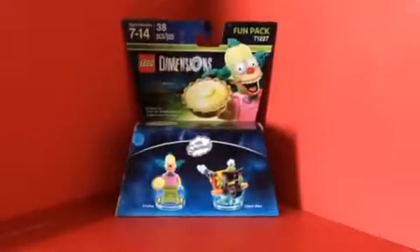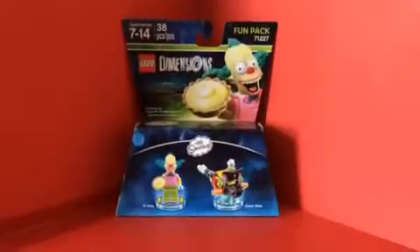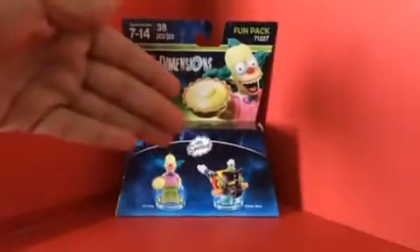Hello LEGO fans slash Simpsons fans. Today I'm doing another LEGO Dimensions review — I only got two left. Next time I'm going to review the LEGO Dimensions Simpsons level pack, but today I'm doing a review on LEGO Dimensions The Simpsons Fun Pack: Krusty the Clown and the Clown Bike.